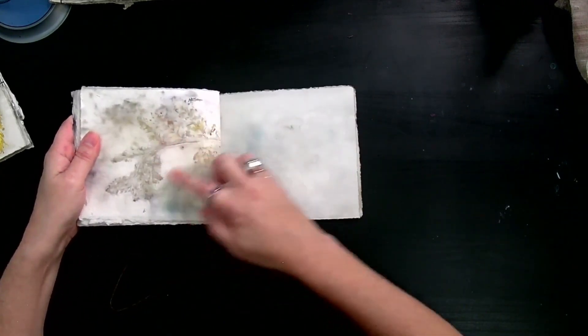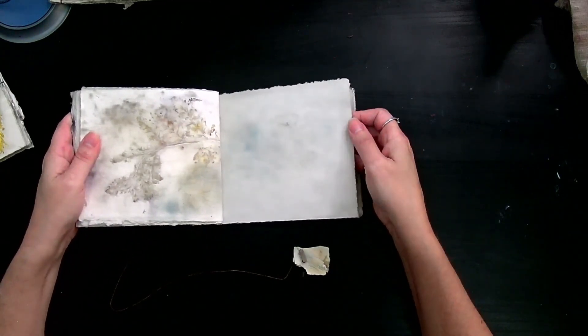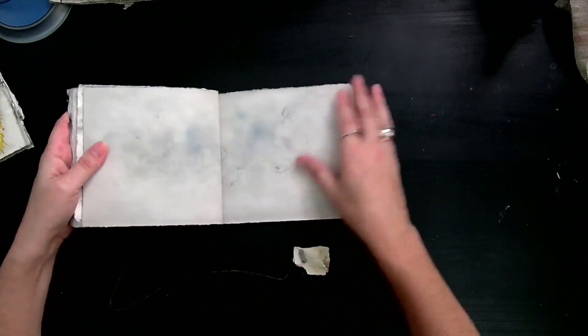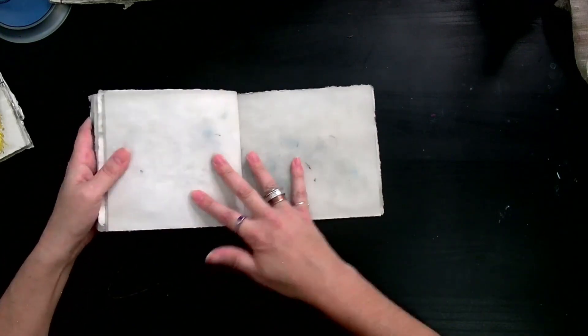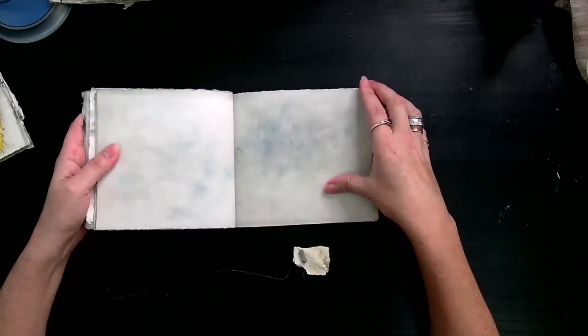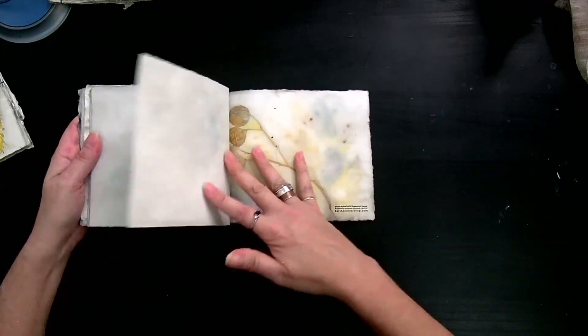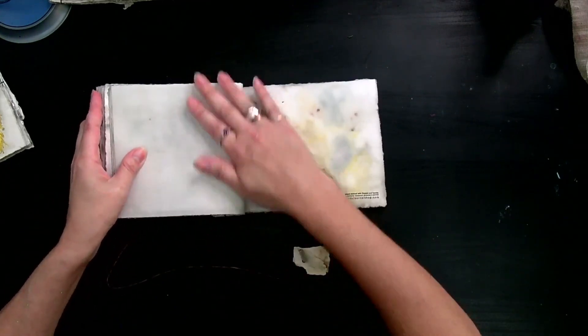You can even see — I call this a ghost print — that print is coming from another page that was next to it. You can get some more of your interior pages to write, to draw, to doodle, to put pictures on. I love these Japanese stab stitch journals for photo books — I just think they're great photo books.